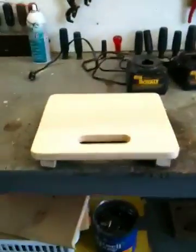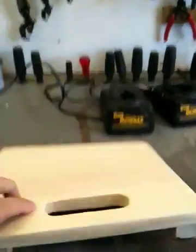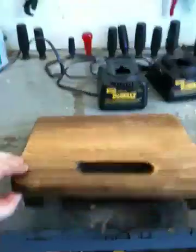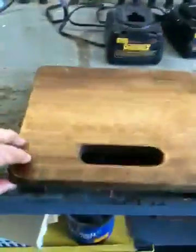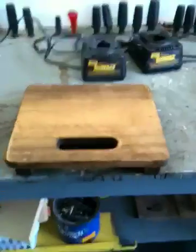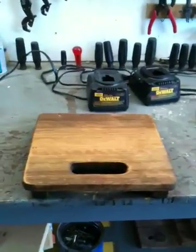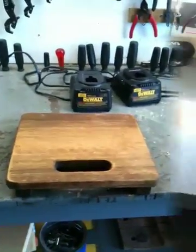I've got both runners on, and I'm fixing to hit it with a stain. Okay, there it is stained. I'm going to mount the chargers to it, then tie the two wires together, put a heavy-duty cord on it, and that'll be the last part of this.